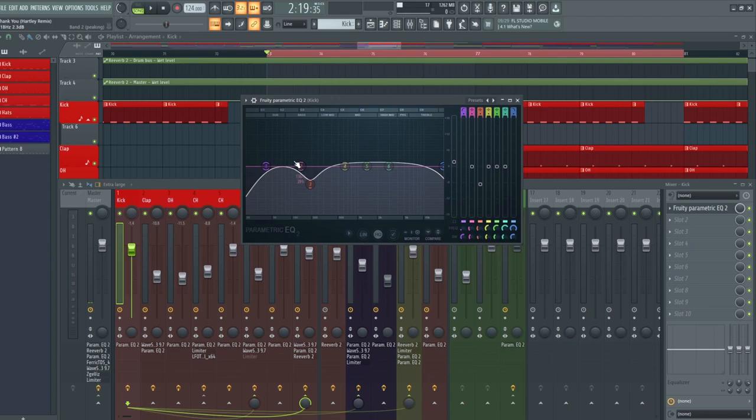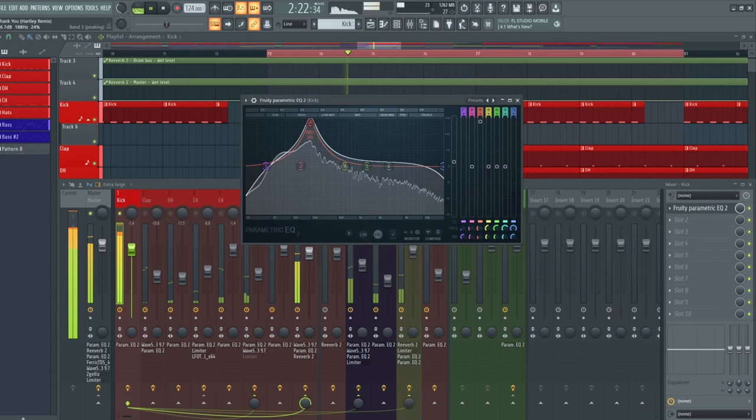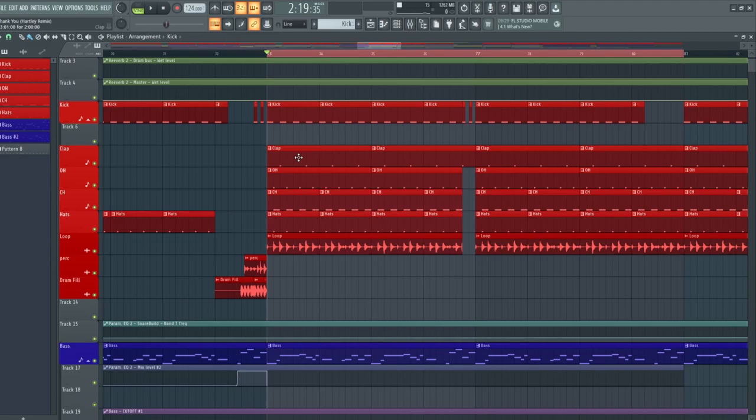With regards to the EQ and processing, we only have a 40 Hz roll-off and we have 188 Hz brought down by 6 dBs. The reason I took this frequency out was because it was a little bit boxy and it was adding a bit of low-end mud into the track. Then on top of that I did a roll-off at 20 kHz, just to tame down those high frequencies slightly.